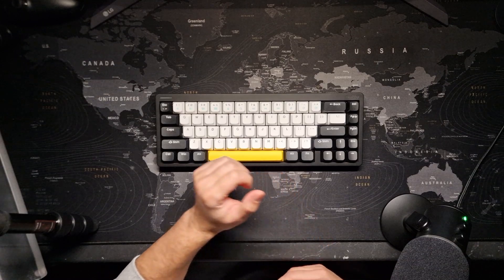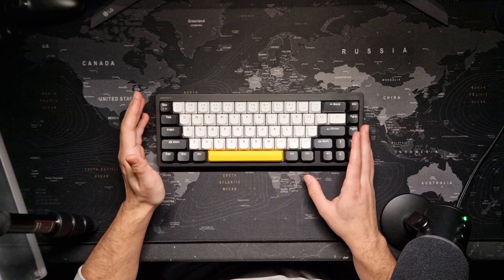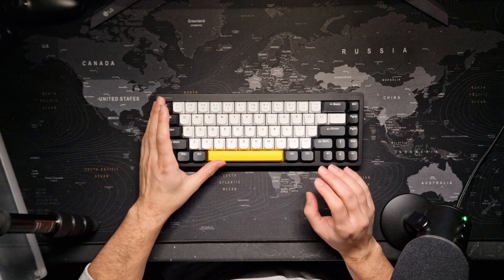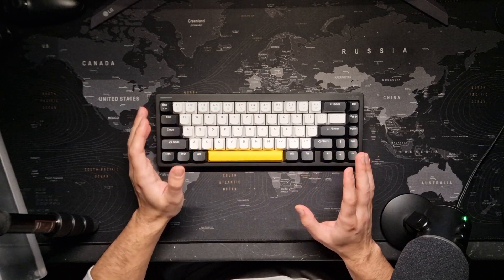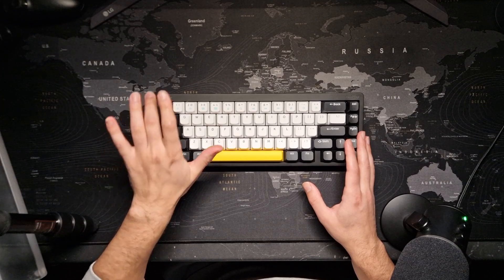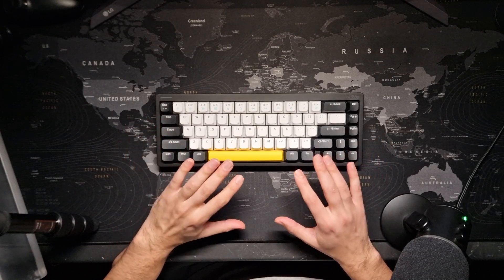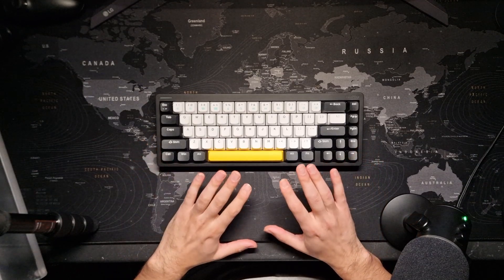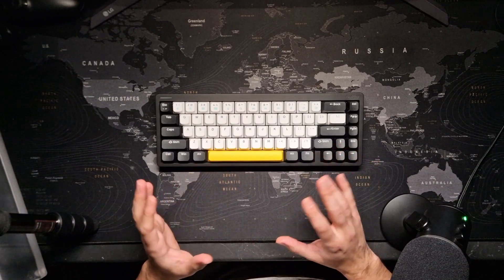This is the Nufi Halo 65. This is the second keyboard that Nufi has produced. Before this they had a small low-profile TKL keyboard. Now they have a 75% with function keys and a full-size one that looks exactly like this but bigger. First I would like to talk about the build quality and the functions.